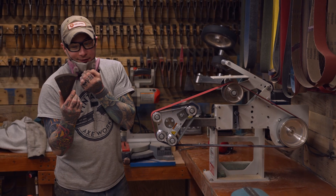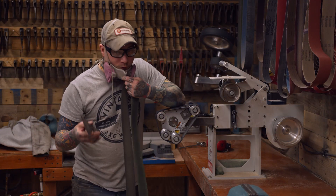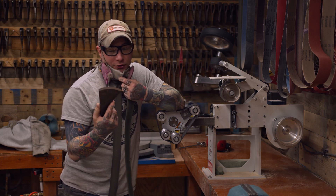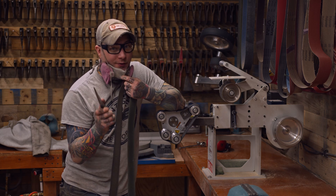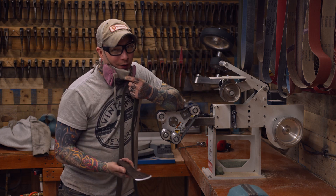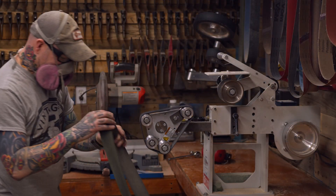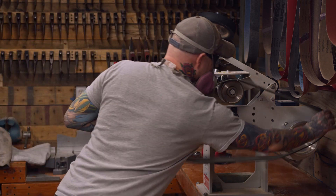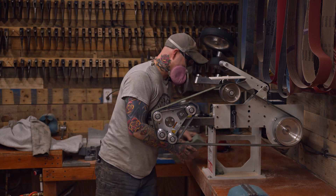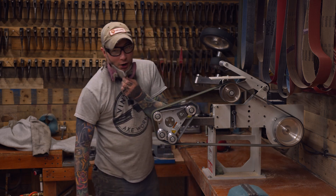The 320 left a teeny tiny little burr on there. Now you can take a leather strop to it and knock off that wire edge, but if you have this, why not use it? Synthetic strop — kills every time. Green compound, 100%.